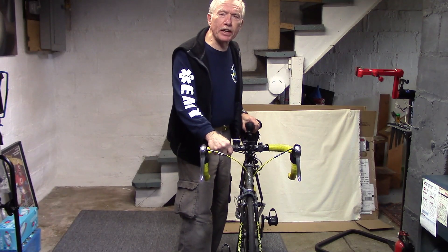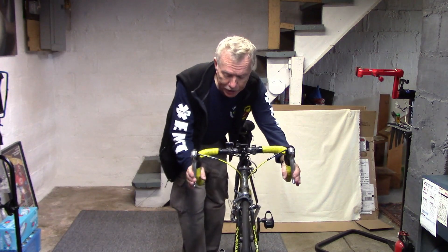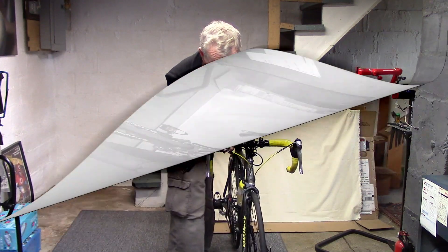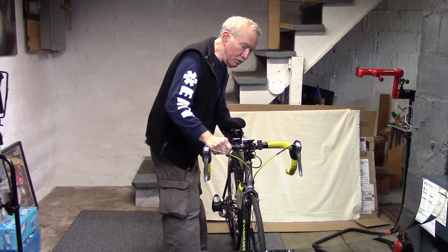In addition, I do some things weekly: I check the brakes and the headset by grabbing the brakes, pushing forward, making sure there's no motion in the headset itself. Then I try to move the bike side to side to see if there's any play in the hubs.